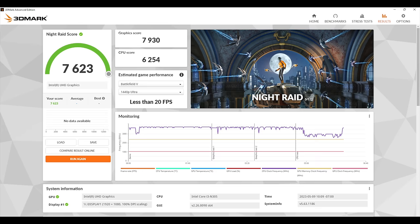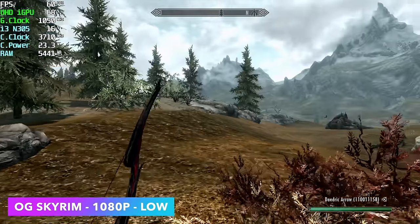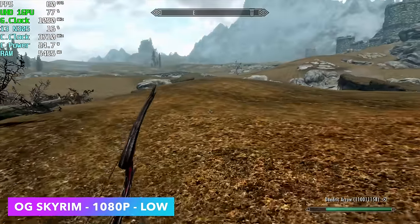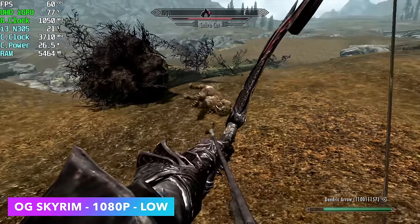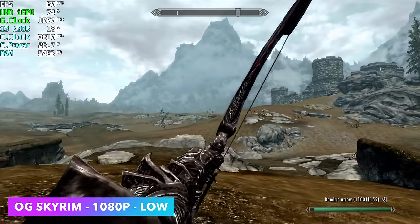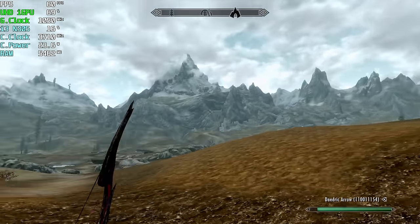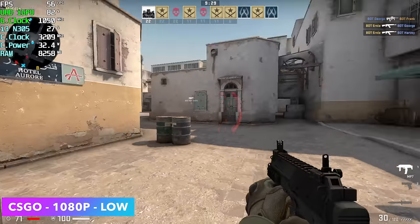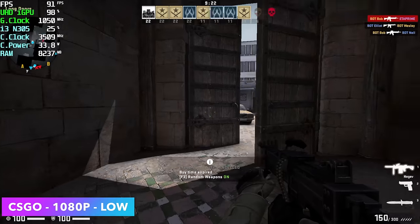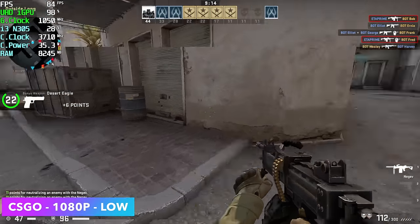Moving on to PC gaming. First up we tested OG Skyrim at 1080p low settings — a steady 60fps with only occasional dips to around 58. Looking at Afterburner, the system hits up to 25-26 watts with clocks sitting at 3.8GHz, though not all eight cores reach 3.8 — one core hits 3.8, one hits 3.6, and the rest go to 3.4. Next, CS:GO at 1080p low settings averaged 79fps, though there's occasional stuttering — dropping to 900p would probably be the better call. Still pretty impressive to see these low-end chips play these games at full speed.